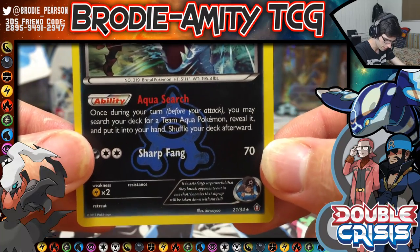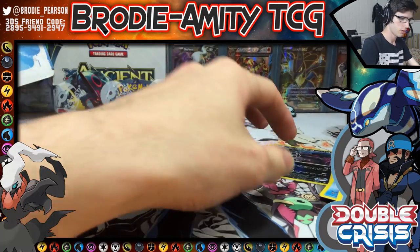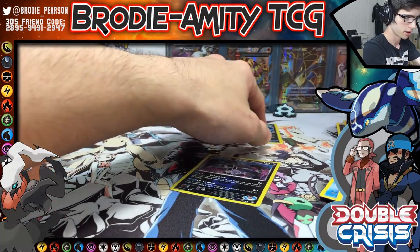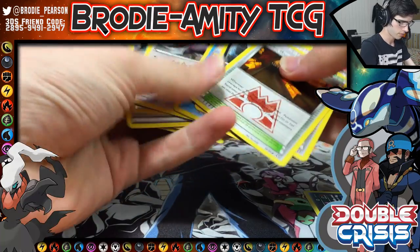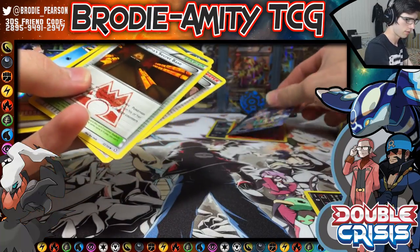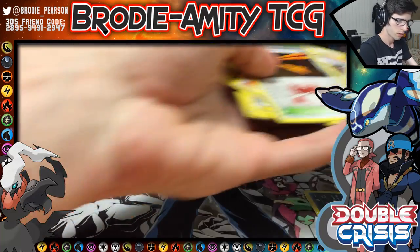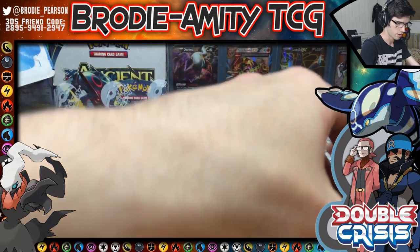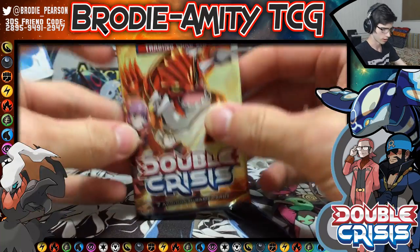We have Two-Clawed Sharp Fang and Aqua Search on the Sharpedo. We've got Camerupt and Sharpedo — we have the full art, I guess you could say. Let's sort this out quickly and then we're on to the last pack for this short little opening.